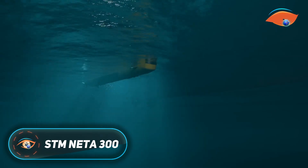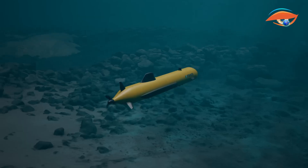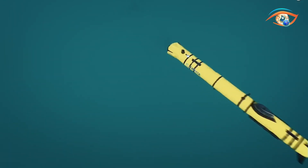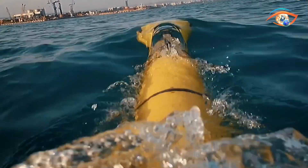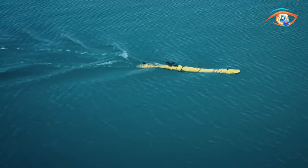The STM Nata 300 is a compact and portable unmanned autonomous underwater vehicle developed by STM, Turkey's premier naval engineering company. Built for two-person handling, it is designed to operate at depths of up to 300 meters, making it ideal for a wide range of underwater missions. The system integrates advanced sonar technology, including side-scan and gap-filling sonar, with an optional synthetic aperture sonar for superior high-resolution imaging and extended coverage.